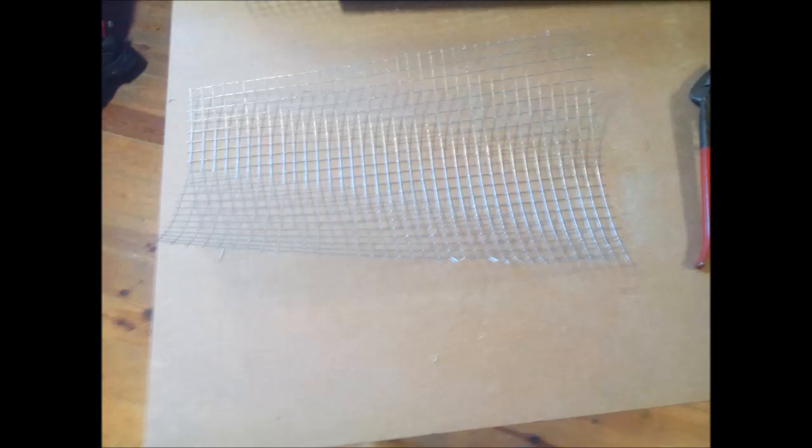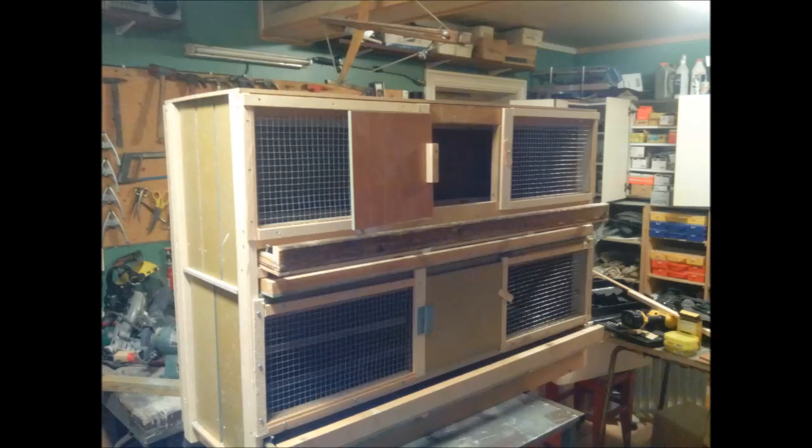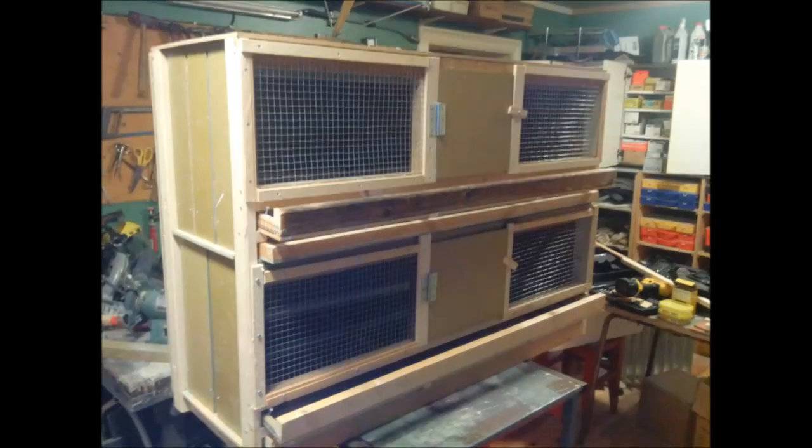Now all I had to do was cut the front pieces and mount them on the front. This was also screwed on with the help of some straps. I then made the doors and mounted them with a hinge edge. I simply used a small piece of wood with a screw to be the lock.